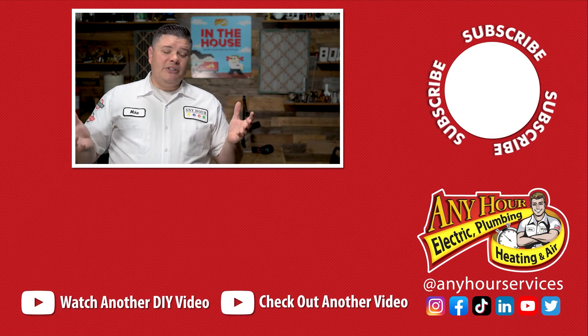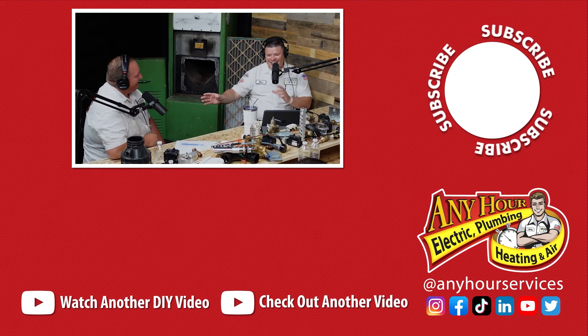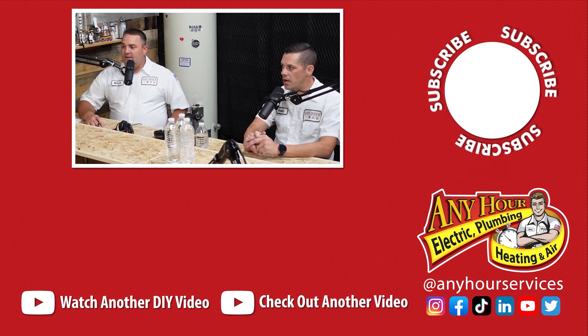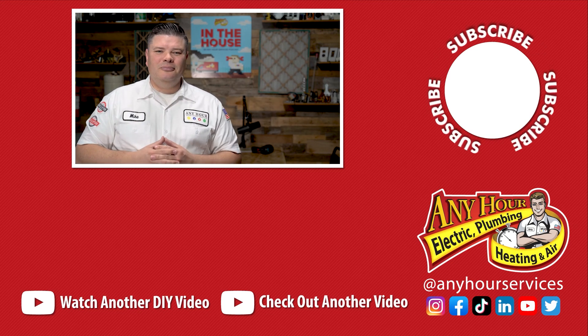If you like listening to podcasts and you like learning about how the technical systems in your home work, consider checking out our podcast In the House. We release new episodes every Tuesday wherever you listen to podcasts, and we also upload the videos here on YouTube. I bring in plumbers, electricians, and HVAC technicians, and we pick one topic like water heaters and discuss it. It's really meant to be informative and enjoyable to listen to. Check it out. We'll see you later.